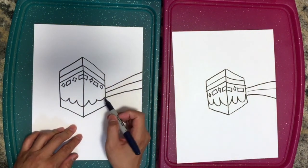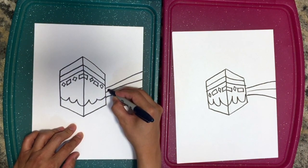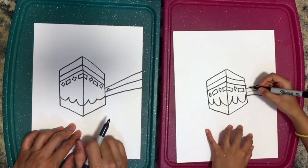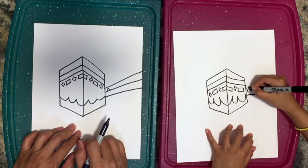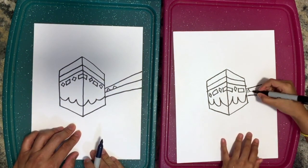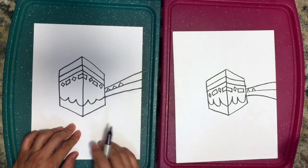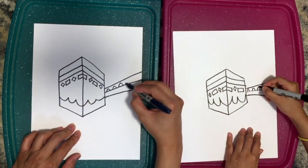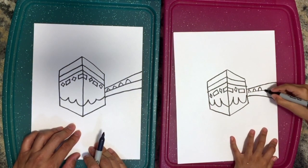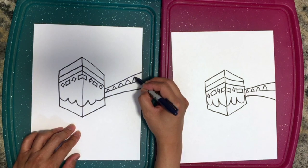Now we're going to do the arches. Up like this — like a half circle, almost like a triangle but a little rounded. Yes, and we do another one, and it gets bigger and bigger as we go down. Let's do another one bigger, another one a little bigger, and maybe one more to fit in there.